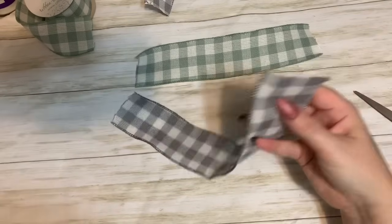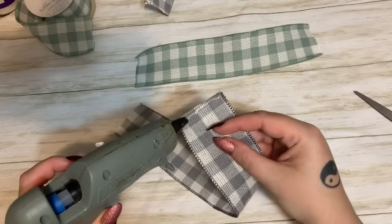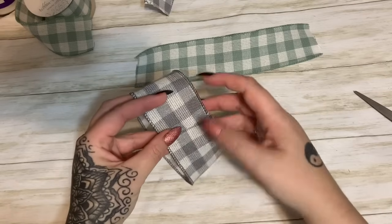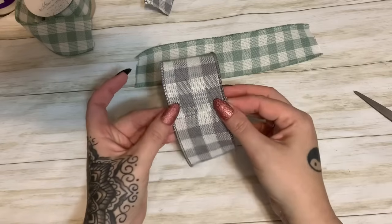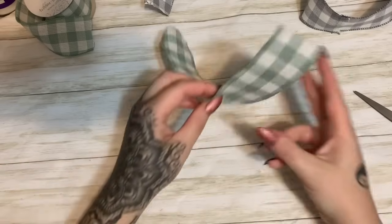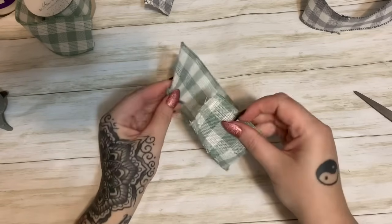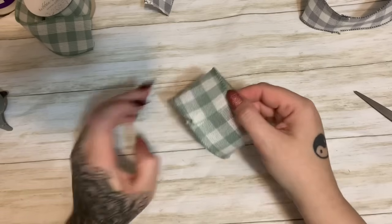Let's take our first piece of ribbon and glue it into a loop — I think my glue gun's hot. Yes! I just put some hot glue there and I'm bringing it around like this to make the loop. Then we're going to set that off to the side and let that glue harden up and cool down. Now we're going to do the same with the next piece of ribbon — just a little strip of hot glue.